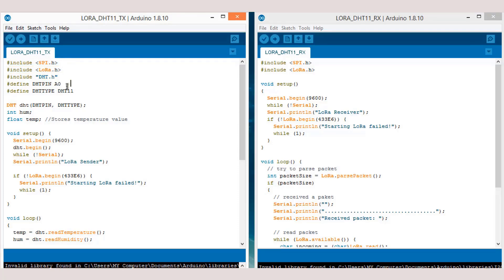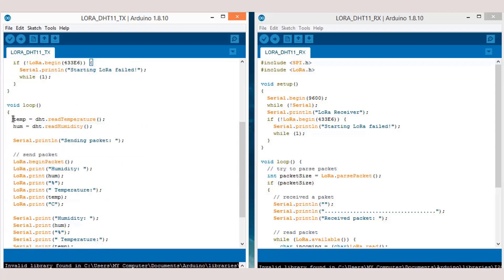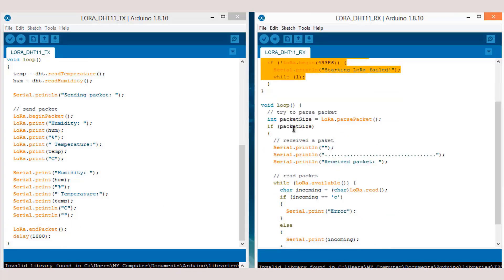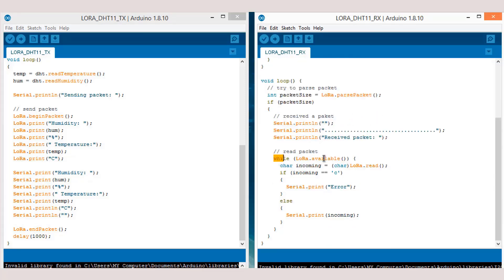The DHT pin is connected to an analog pin of Arduino as defined in the code. The DHT sensor type is DHT11 — for a DHT22 sensor, use DHT22 instead. Humidity is defined as an integer value and temperature as a float. The same frequency assignment is used. This is the line to read humidity and temperature values from the library. Using the LoRa print command, we can send the temperature and humidity values. Data packets are sent at an interval of one second. On the receiver side, the data packet is checked whether it's available, and the packet in the form of characters is stored and printed on the serial monitor.